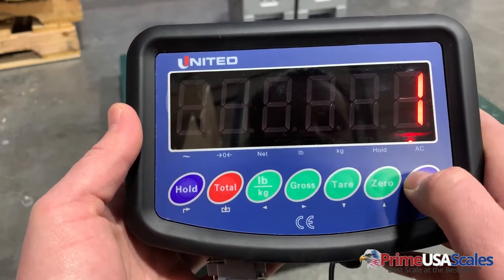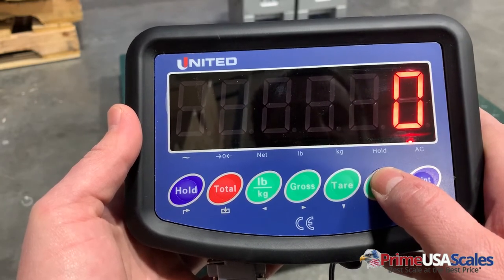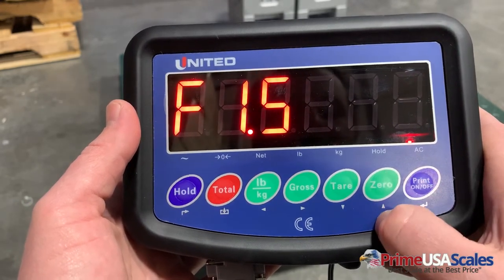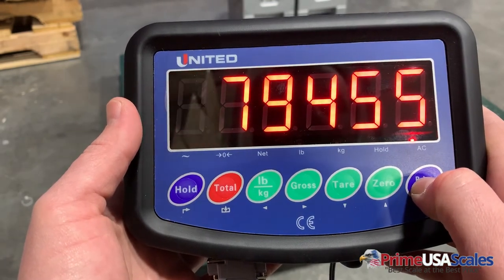We'll hit the print key at F1.4. This setting is for whether you want to calibrate in pounds or kilograms — zero is kilograms. In this case we're going to calibrate in pounds, so we're going to leave it at one and hit the print key. We'll press the zero button again to go up to F1.5 and hit the print button.